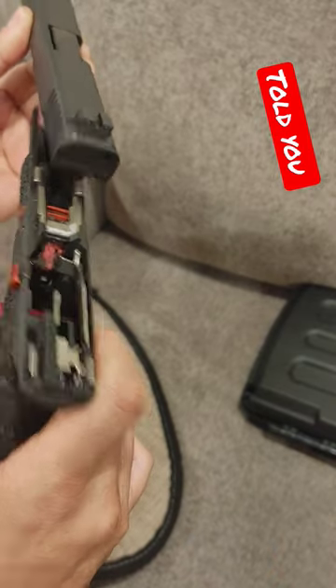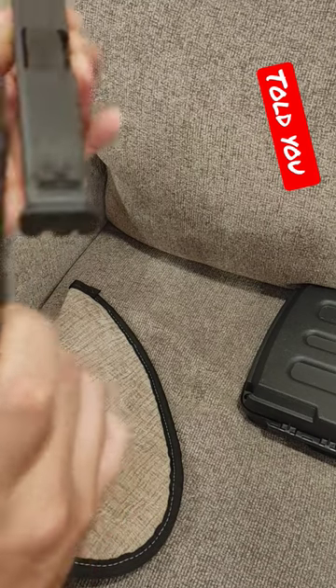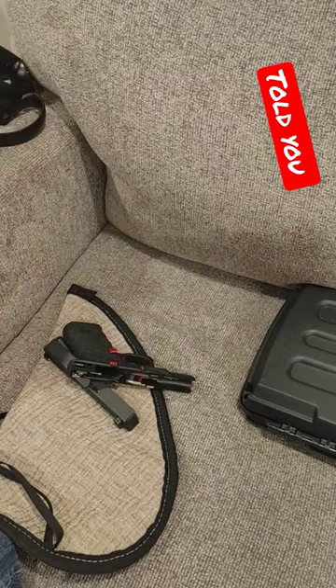As you can see, I'm also a Glock guy, so stop giving me crap about my Glock.